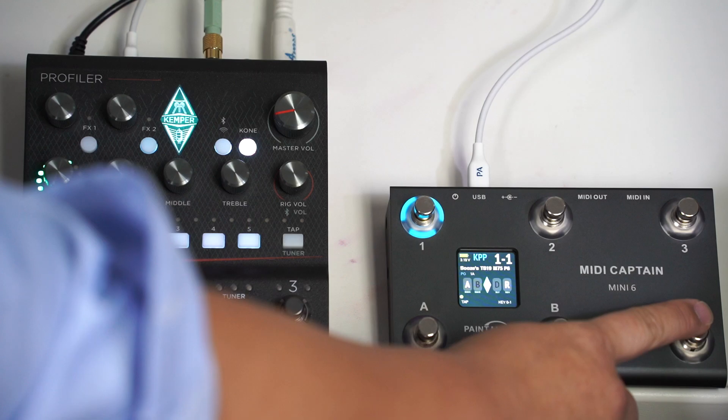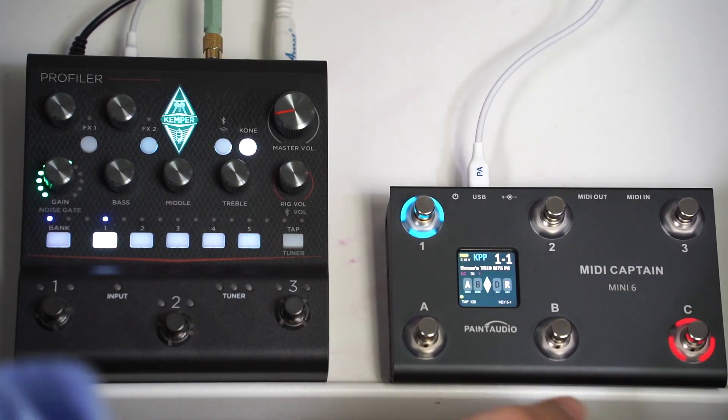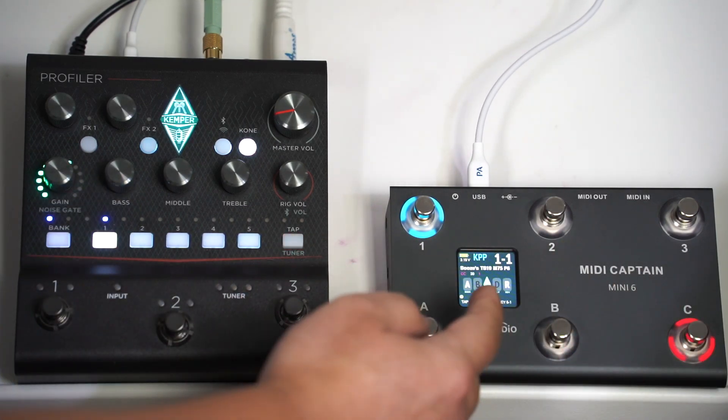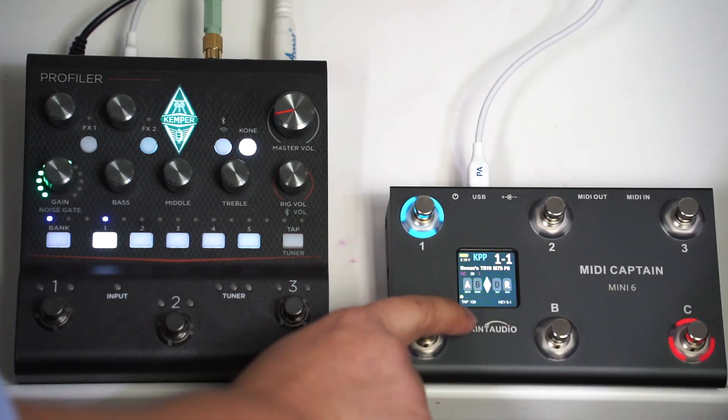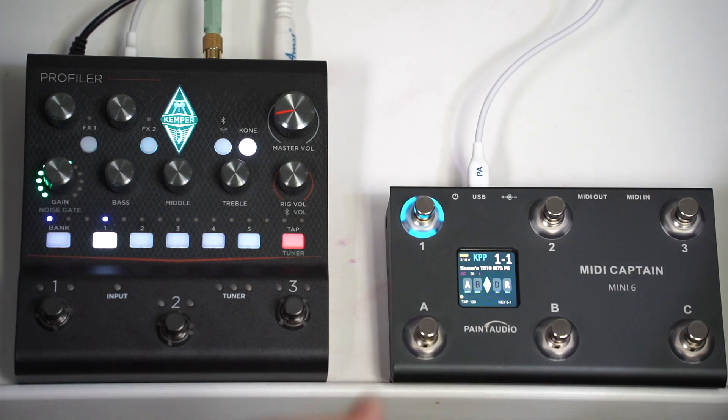This footswitch is designed for tapping. We can see the tapping speed can be synced. Also, the benefit is the tapping speed can be displayed here with a number. Now let's see how it works.